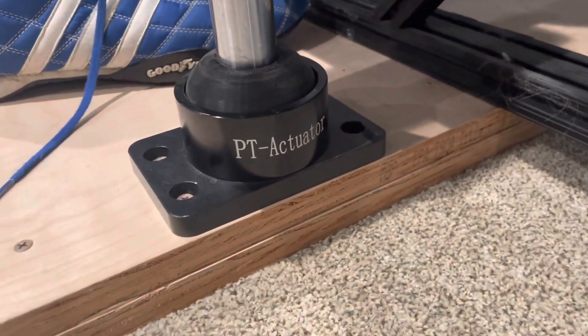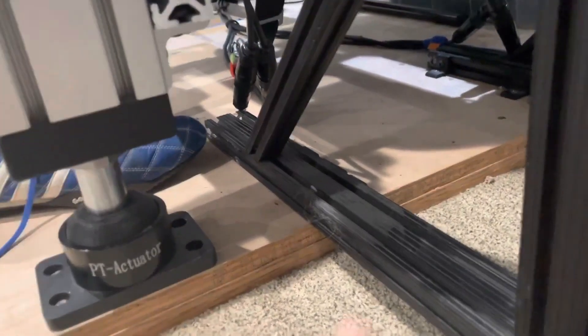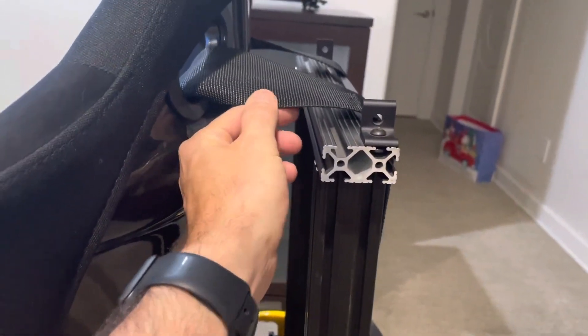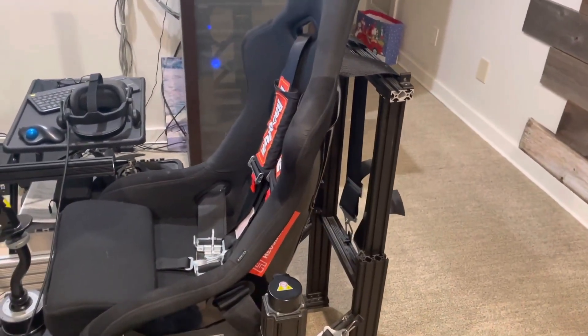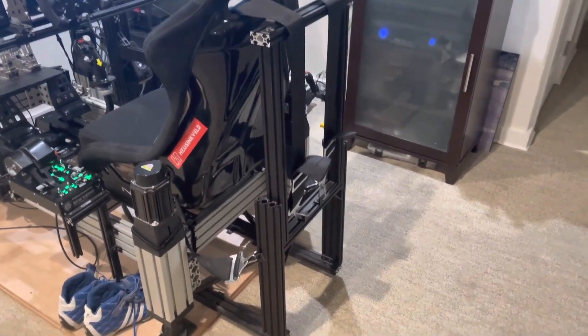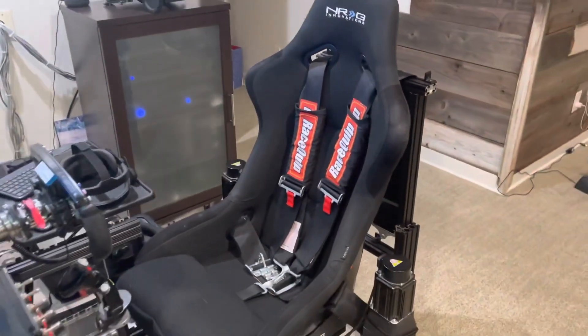I've got PT actuator cups and my buddy 3D printed these so the rig doesn't walk around. The rig can move, but this seat belt bar stays still — so under braking, when the seat moves forward, the belts are mounted to a stationary point, which increases the tension on my shoulders. I've been able to achieve that really cool braking sensation without buying that super expensive belt-tensioning device. This is basically the poor man's version — probably 70 or 80 bucks worth of T-slot aluminum and some ingenuity.